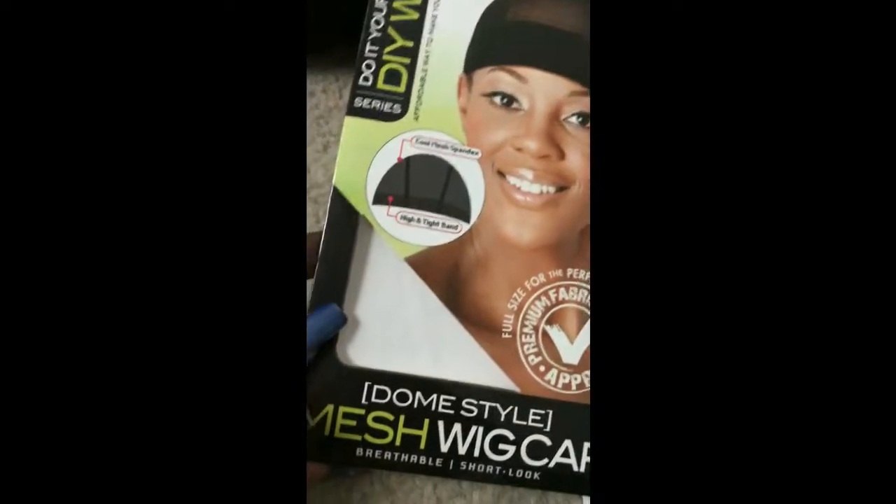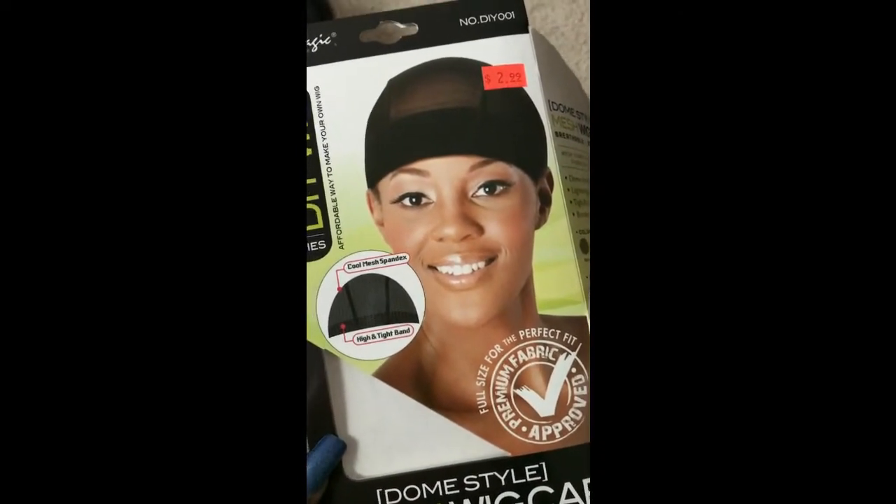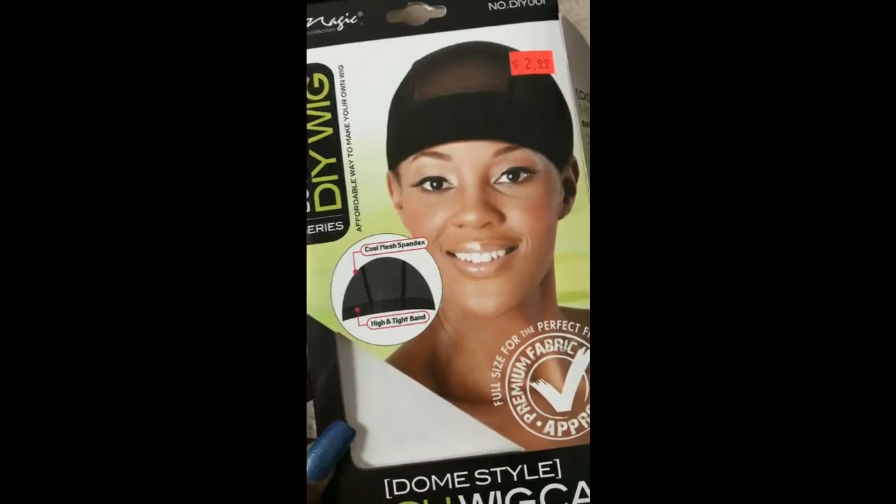This is the dome cap that I'm going to be using today. I got it for $3 at my local beauty supply store. I went with mesh instead of the usual stretchy spandex dome cap because I think it will be easier for me to sew down.